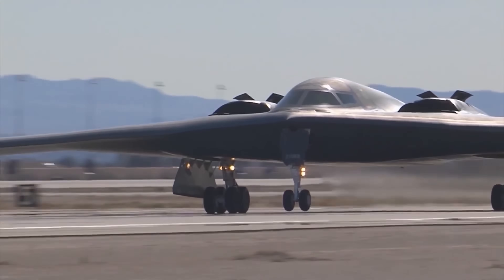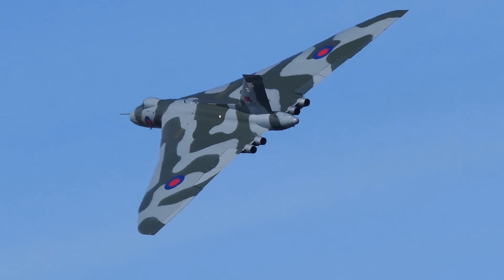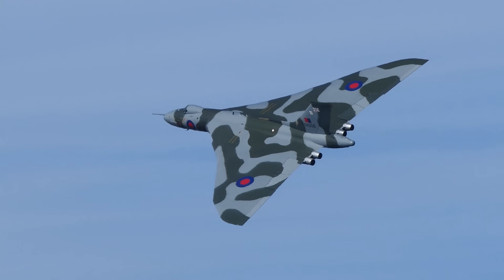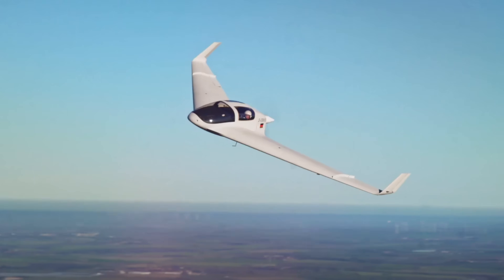The next contender, the delta wing, seems much more promising. It only has two control surfaces called elevons, which can control both pitch and roll at the same time. Delta wings also don't need a tail, which simplifies the construction a lot.